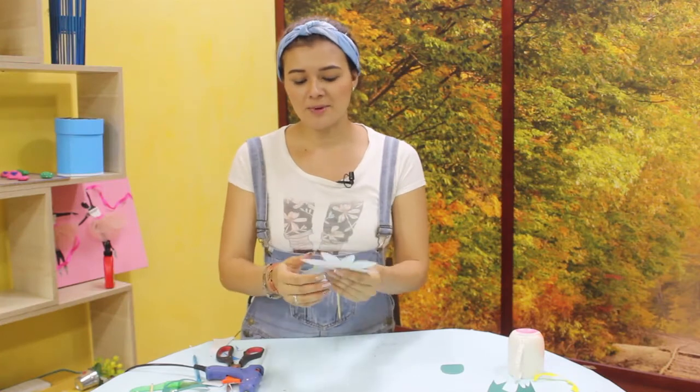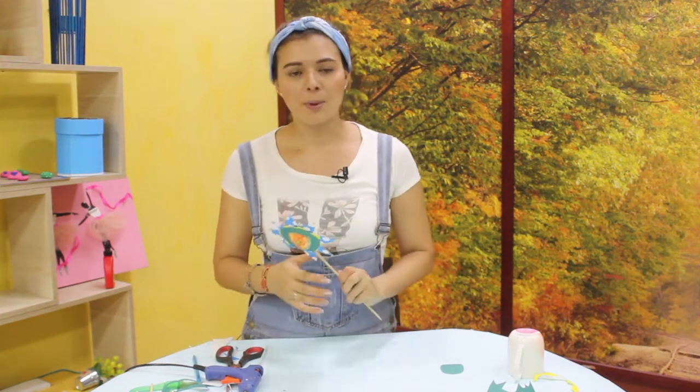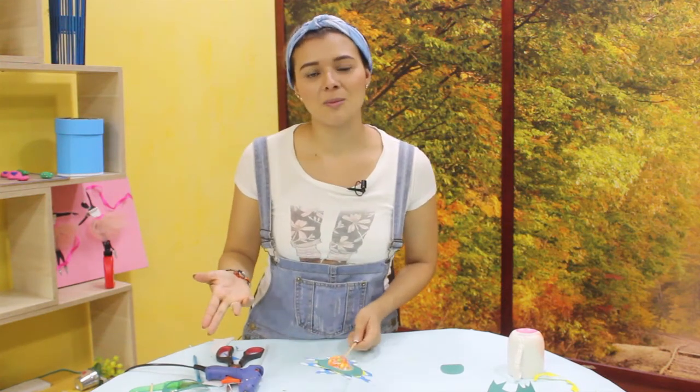Cuando ya nos empezamos a dar cuenta de la combinación de colores — además que en este caso vamos a estar reutilizando material — nos damos cuenta que podemos entregar una especie de detalle a muchas personas, nos va a salir muy económico y en esta fecha tan especial podemos entregar un detalle a quienes tanto nos importa. Espero que les haya gustado este taller, que lo pongan en práctica, que hagan diferentes formas: corazones, nubes, lo que quieran. El papel se deja trabajar muy bien y usted con esa creatividad y esa imaginación puede hacer cosas asombrosas. Esperamos que lo pongan en práctica y nos vemos en el próximo taller de Yuly. ¡Chao, chao!